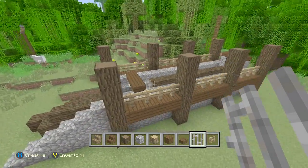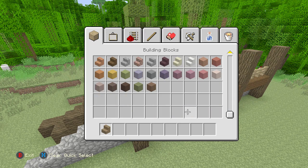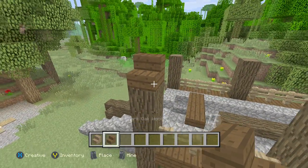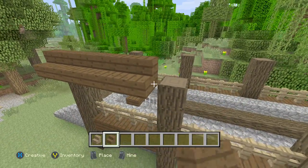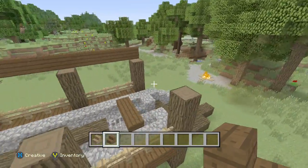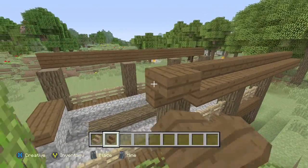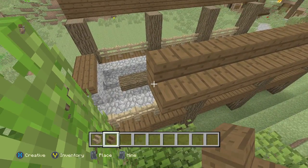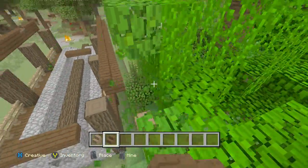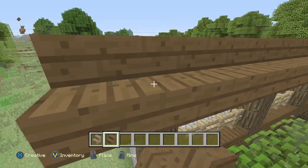Now we're going to finish this off with a roof. We need two things: spruce wood stairs and dark oak stairs. We'll go all the way through like that, all the way through, and do it on the other side. Then we're just going to go over the sides just like that.